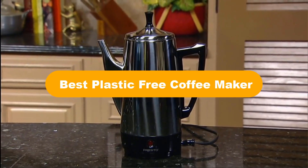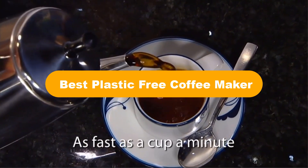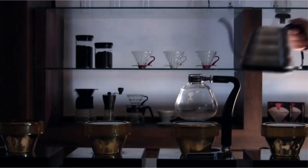Hello everyone. In this video, we are going to cover 5 best plastic-free coffee makers in the market, which are the best for you considering some unavoidable factors that you might miss out without watching this video.